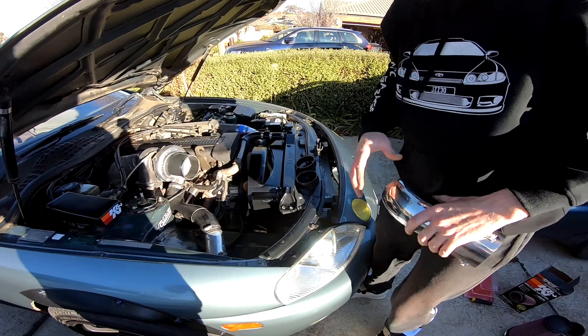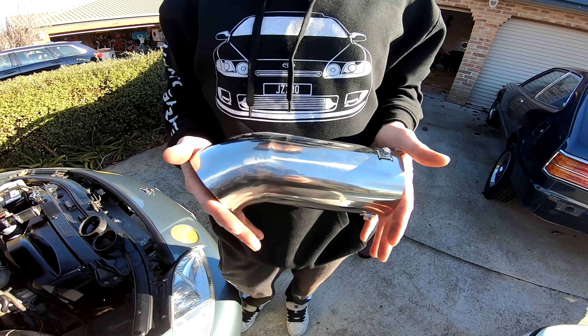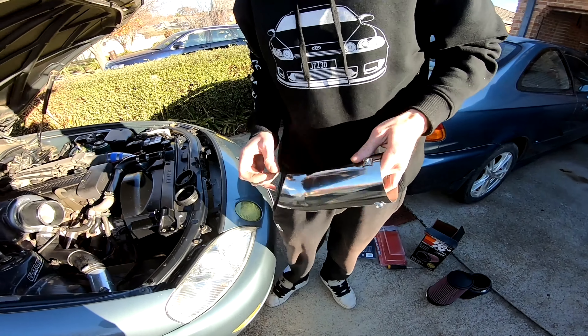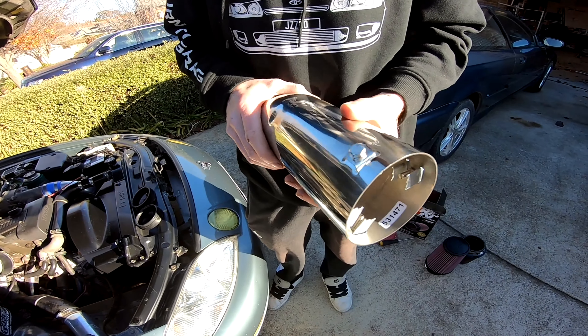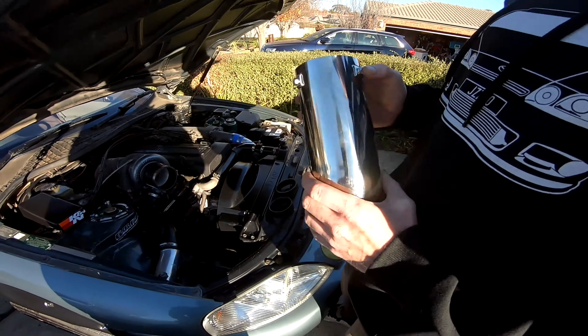We're just back looking for an exhaust tip. We went to Super Cheap, we went to Autobarn, we went to another Super Cheap, then we went to Aaron's house, we left Aaron's house, then we went back to Aaron's house, and then we're back at my house. We've done a few k's — just a little bit.